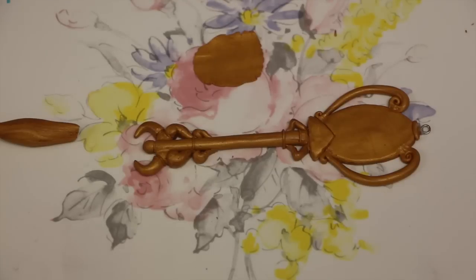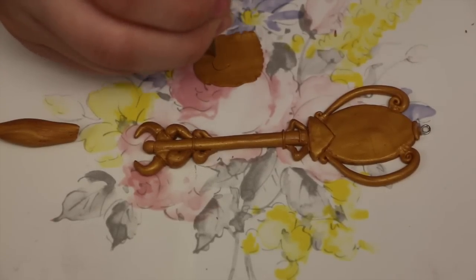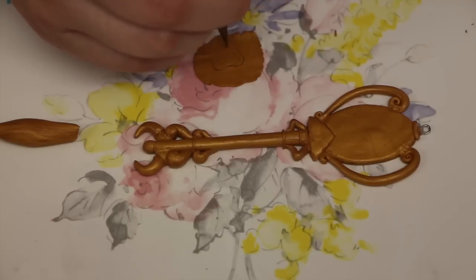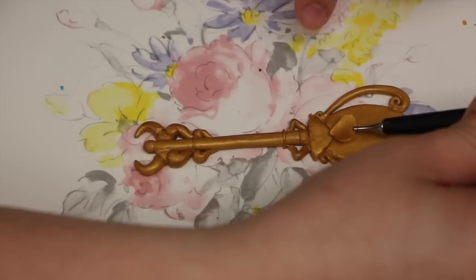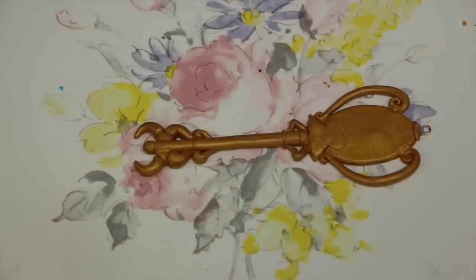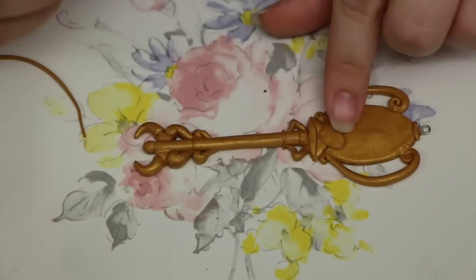For one of the last decoration pieces, you're going to take an extremely thin piece of clay, probably around 1mm thick, and cut out a small heart. Once it's cut out, you're going to attach it part way over the diamond triangle shape and part way onto the oval shape of the head of the key.